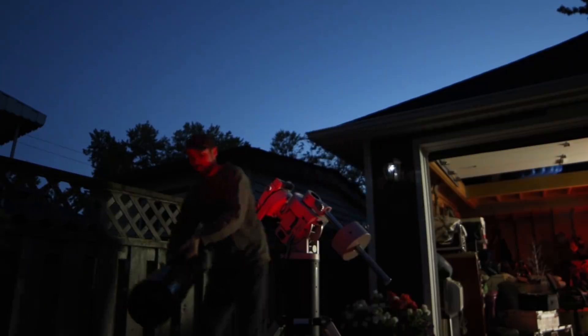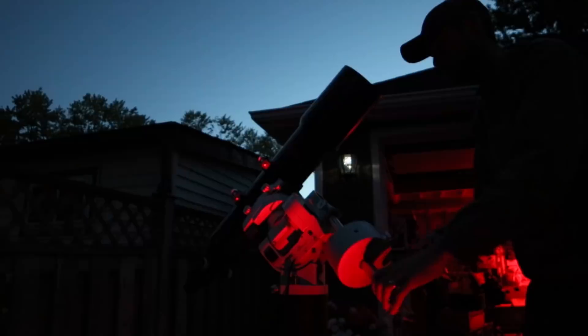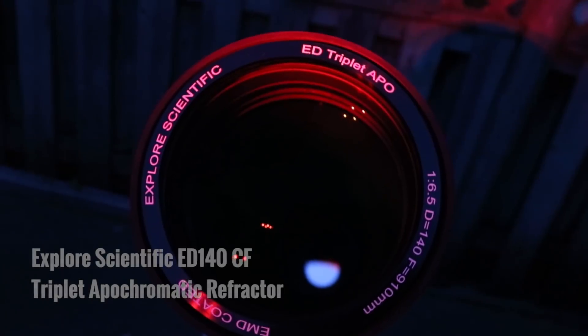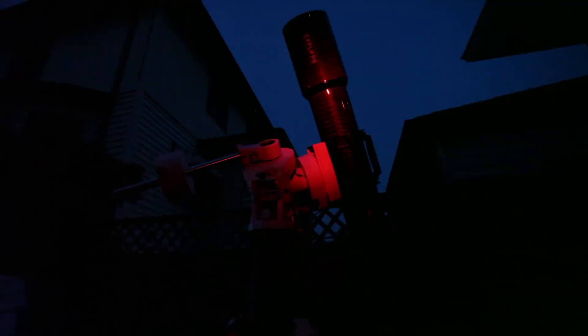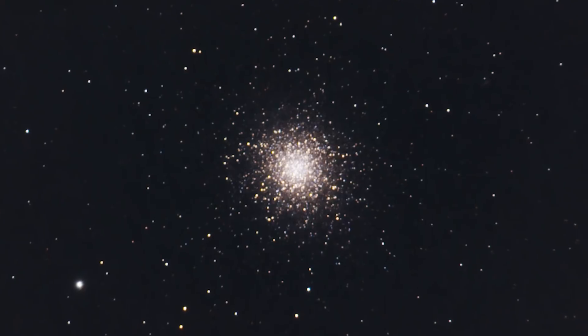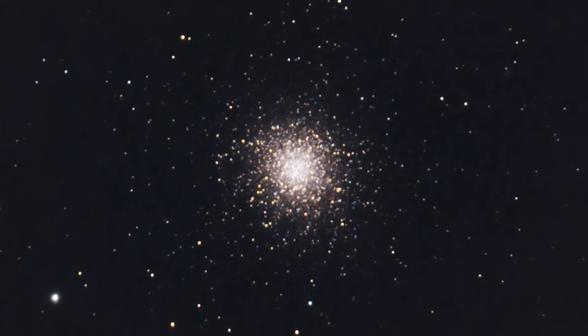So for tonight I'm gonna have to settle with using the ED-140 here at home. Things could be worse. The first time I had the ED-140 out I captured M13, the globular cluster in Hercules. Perhaps you saw that video. The photo turned out great but it was a star cluster and I was really curious to see what the ED-140 could do on a nebula.